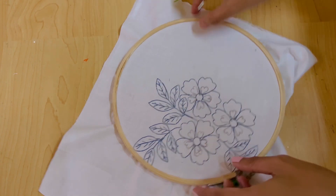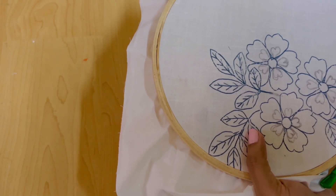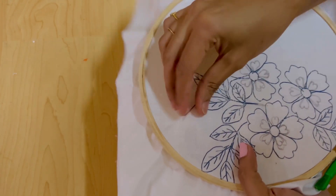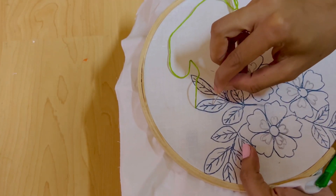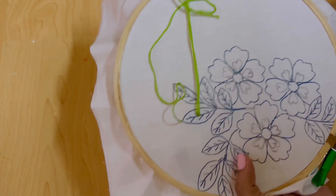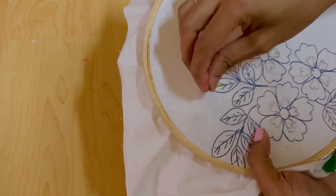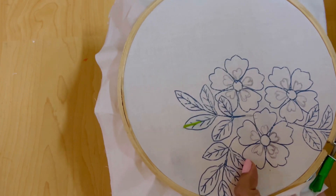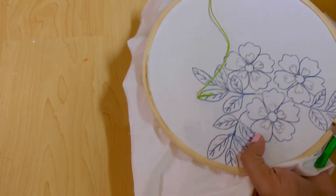First, we have leaves. This is a green embroidery thread and it will be used in a very simple way. This is the top layer; I will put it in the middle layer and fill it on two sides. I will fill it in the next step following this method. If you do a few leaves, you will need to do a few methods.